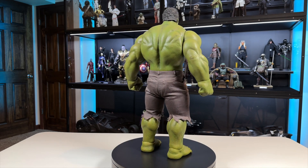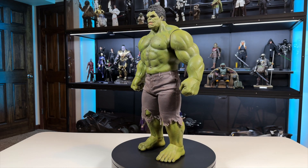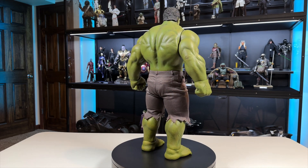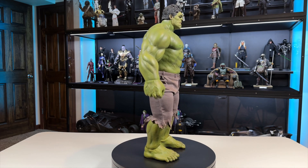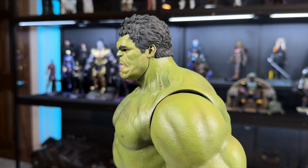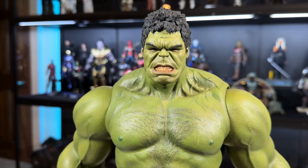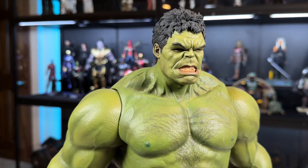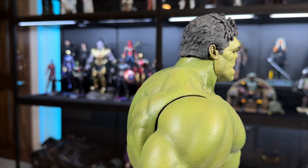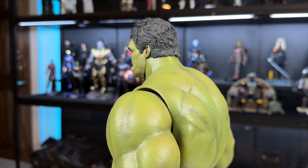With no base or other accessories, we're focused on the figure itself. He is towering, looks great, and is very bulky. I love the shredded pants and the green color — that's one reason I wanted this over the Age of Ultron Hulk. I love the ripped-up pants look and the extra saturated green; the newer one just didn't look as green. The head sculpt is amazing — look at the yellow teeth, the angry expression, and the awesome detail.